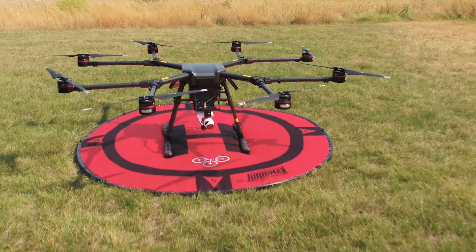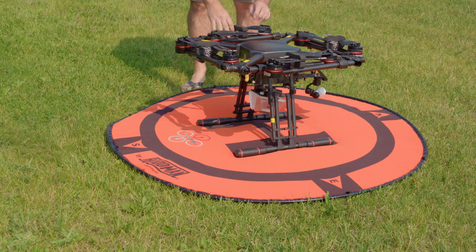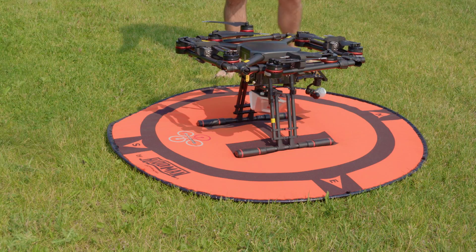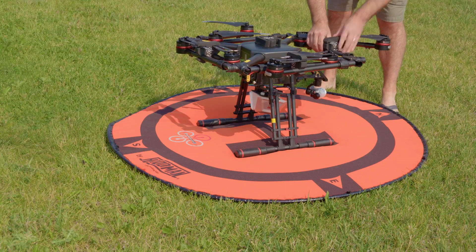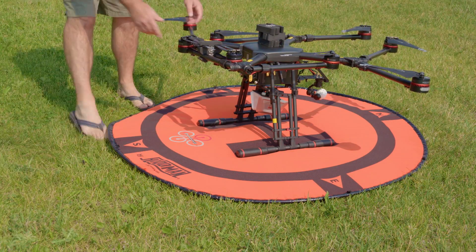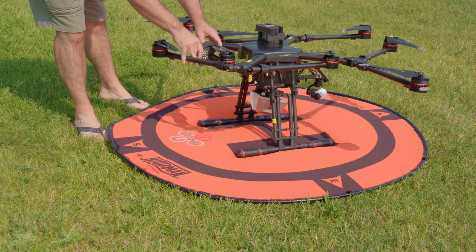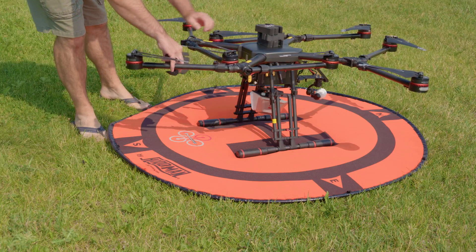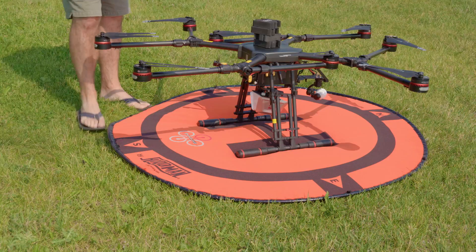This is Jeff at Quadrocopter and this is the Wind 8. So you have these little foam stoppers — one per two booms, so there are four of them total. These are the same motors as what comes on the M600, so 21-inch props and the 6010 motors.